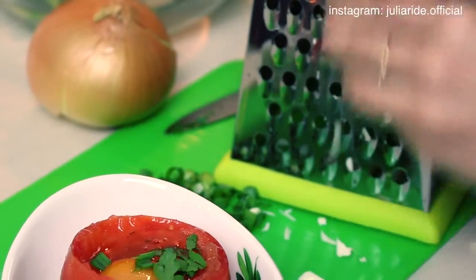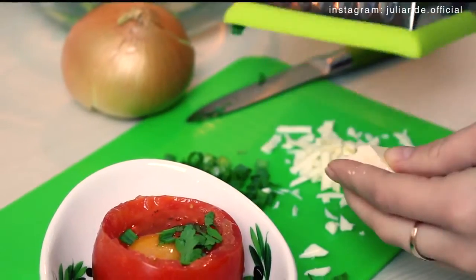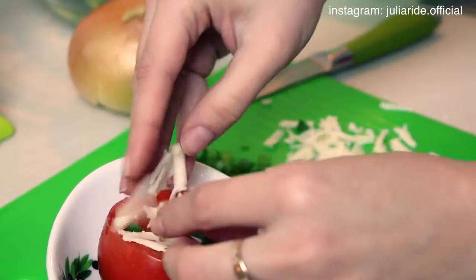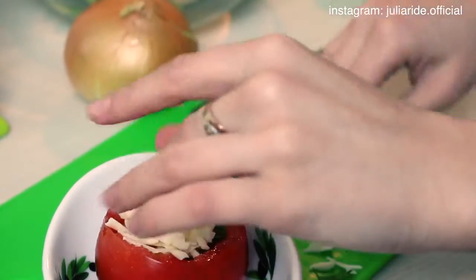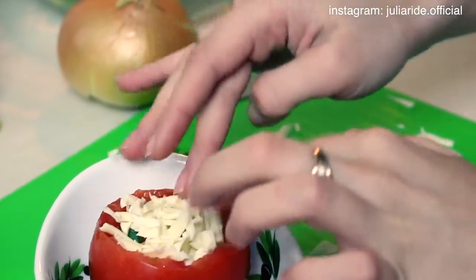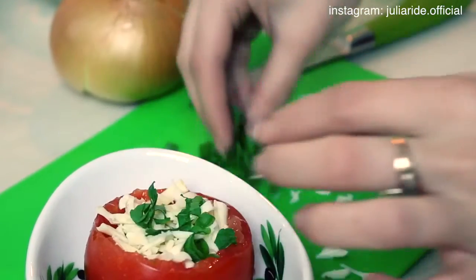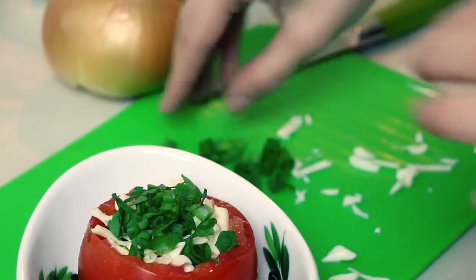I cannot imagine my breakfast without cheese, so I am going to shred some and place it on top of my meal. At the very end I add some more parsley and green onions, and now we are ready to send it to cook.